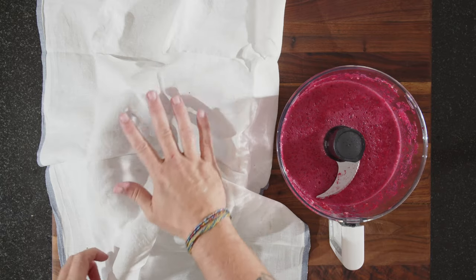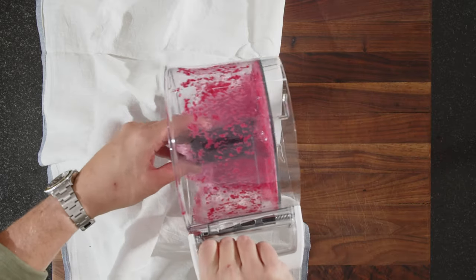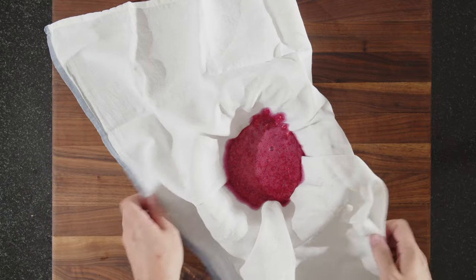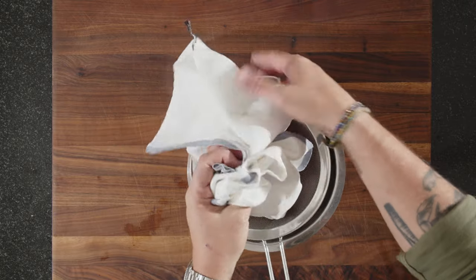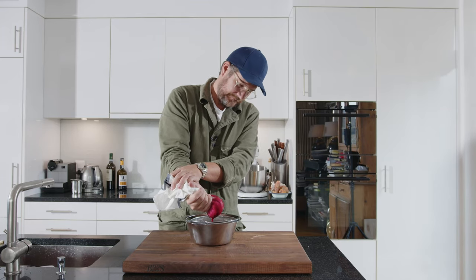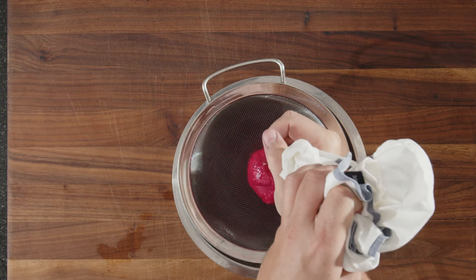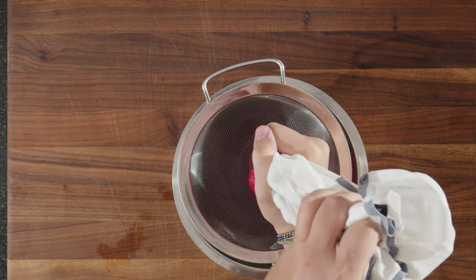Now you have to strain it. You just need a sieve and a cheesecloth, and then we pour it all in here. Now we want to squeeze it out — beautiful ruby-colored juices. Make sure you get as much out as you can.